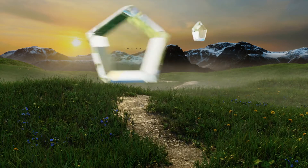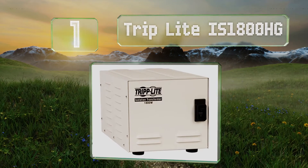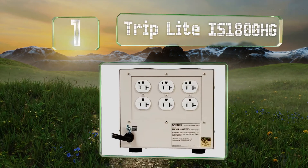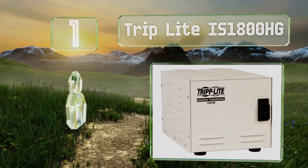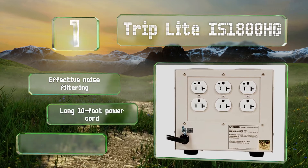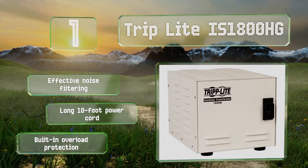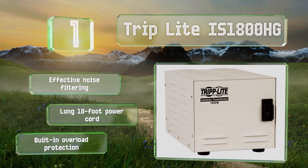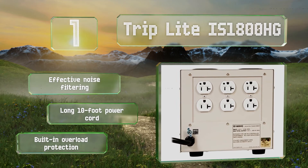Taking the top spot on our list. The Tripp Lite IS1800HG is UL60601-1 compliant, which means it's approved for use with high-end medical equipment. Its 1190-joule surge suppression can keep life-sustaining machines from failing. It boasts effective noise filtering, a long 10-foot power cord, and built-in overload protection.